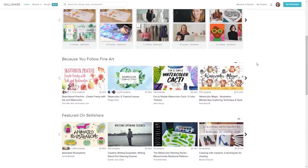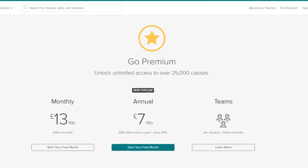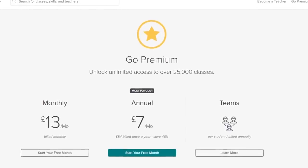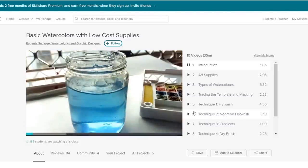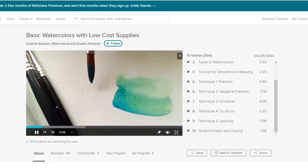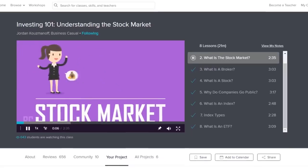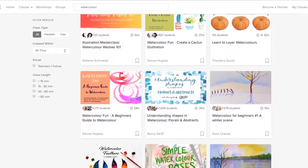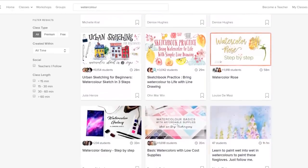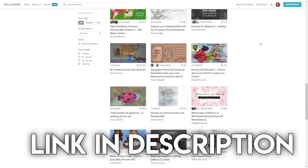Skillshare is an online learning community with over 25,000 different classes in areas like design, business, technology and lots more. With Skillshare's premium membership you get unlimited access to all of the different classes so you can join the classes and communities that are right for you. There are lots of great watercolor classes on Skillshare — beginner classes where you can learn and build confidence with different techniques. Personally I've been enjoying courses on investing and the stock market. Skillshare is really affordable; an annual subscription is less than ten dollars a month, but the first 500 of you who sign up using the link at the top of the description get a two-month free trial. Thank you Skillshare for sponsoring today's video.